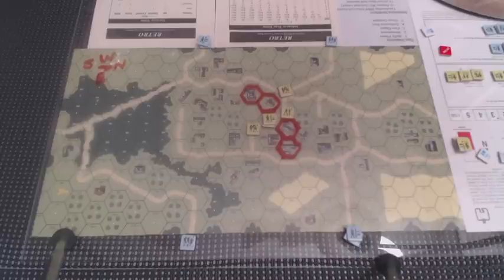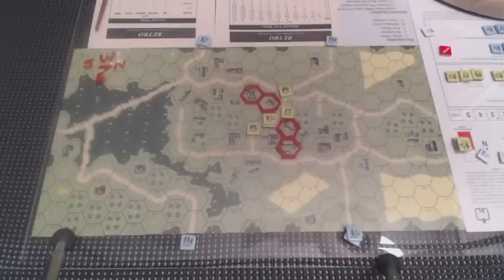As we go I will explain the finer points of the differences between what I know of the ASL Starter Kit, Combat Commander, and Squad Leader, and some of the tactical stuff I've played, compared with what we're seeing in Retro — mostly comparison with Squad Leader. Before I start I just want to point out one other thing.